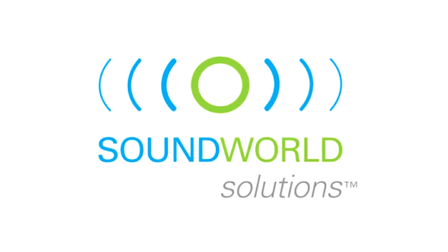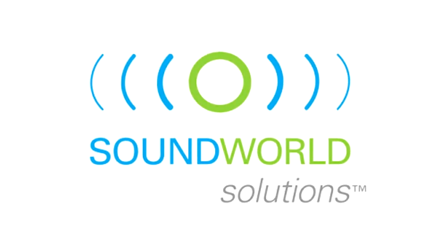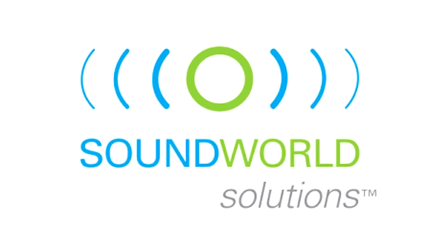Thank you for viewing the Soundworld Solutions tutorial on the HD75 hearing device. Please contact us for questions, comments, and/or feedback.